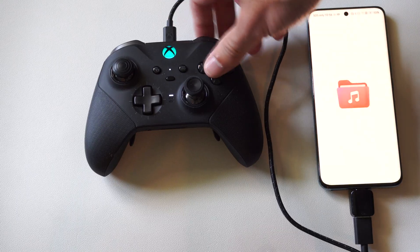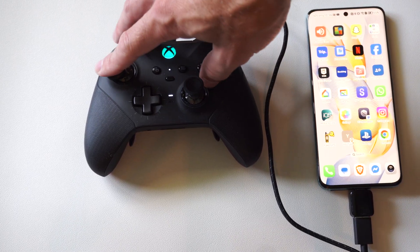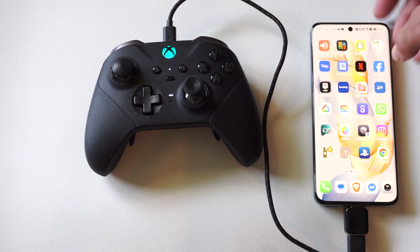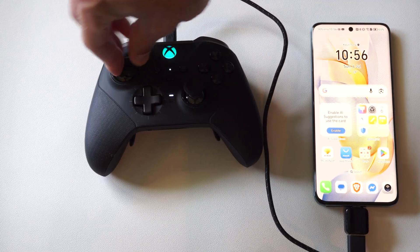Now if I move around and press some buttons, something's going to happen on here. So when you're in the game, you should be able to play like Call of Duty and Fortnite just with this. So if Bluetooth isn't working for some reason, you can try plugging in and then you should be able to play. It looks like that's working.